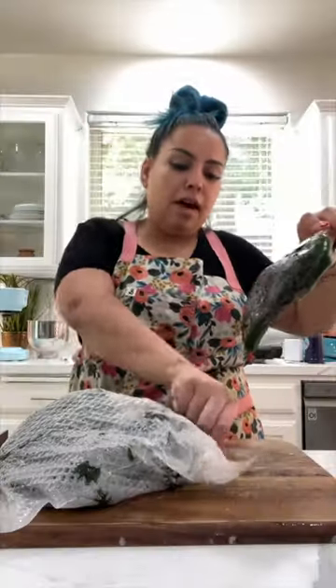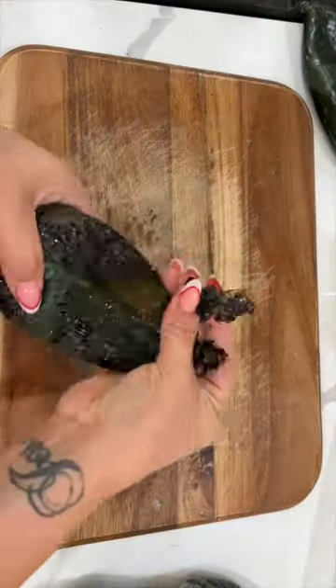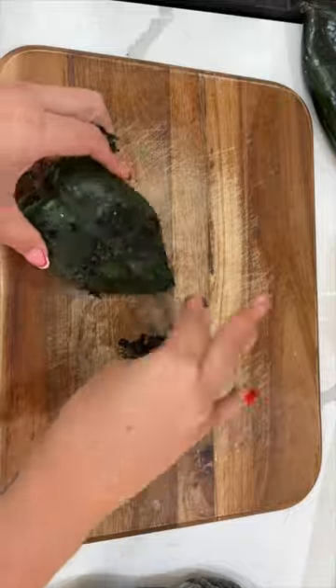We're going to begin by charring, steaming, and peeling our chiles. The reason why this has to get done is because the chile has a really tough skin.